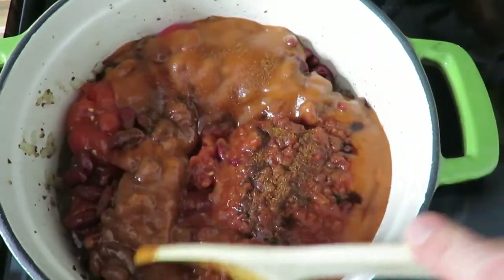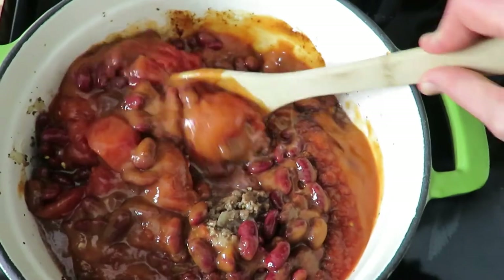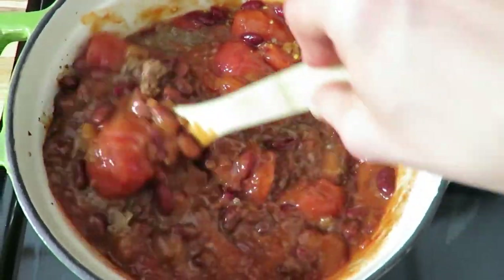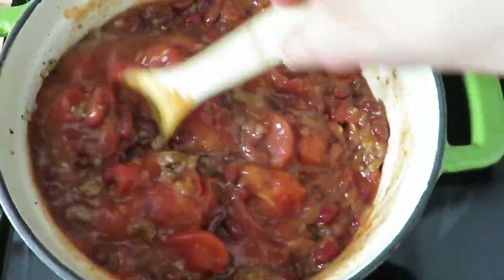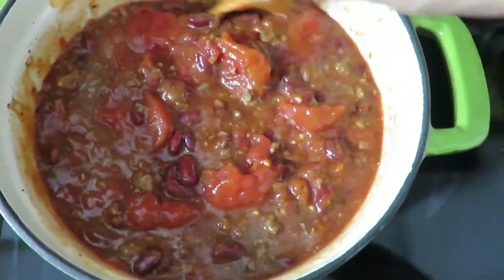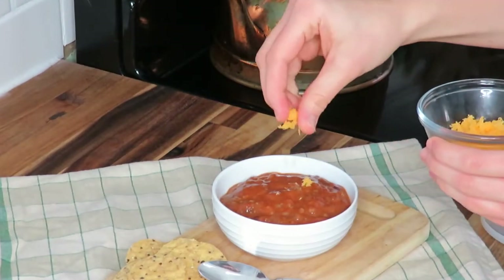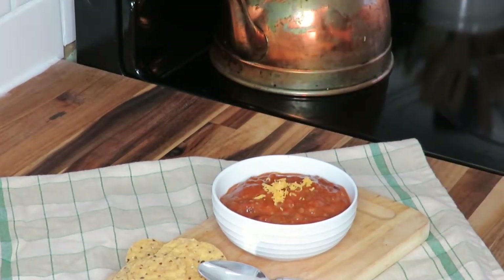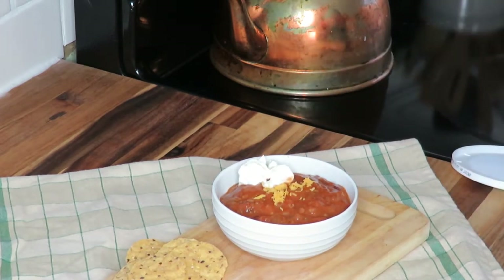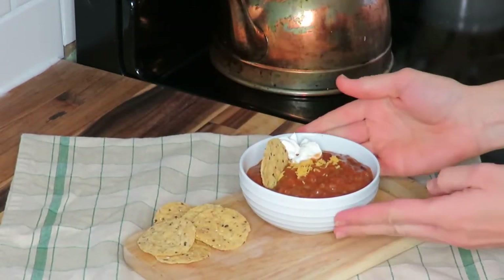After you've combined everything, just stir it all up and let it simmer for half an hour to an hour — the longer it simmers, the better it tastes. I actually made this the night before we had guests and refrigerated it overnight; the flavors were much more prevalent. I almost recommend making it the day before. Serve it with shredded cheese, a dollop of sour cream or Greek yogurt, and some tortilla chips.